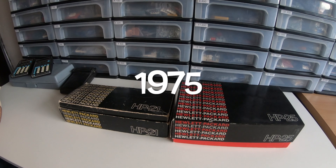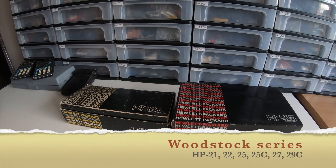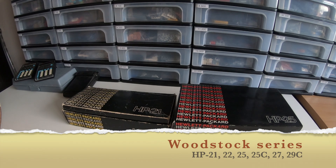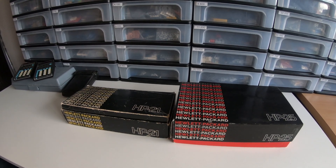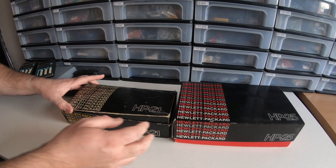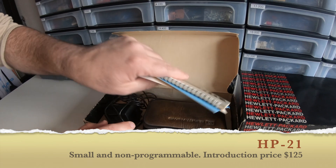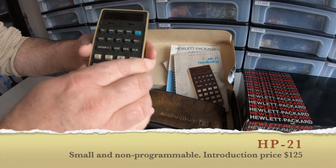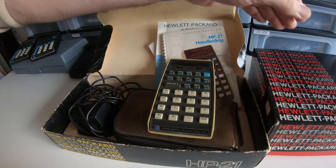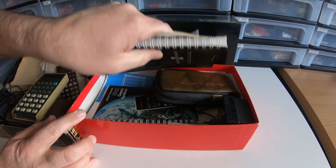In 1975 they introduced the Woodstock series — not named after the musical festival but after the Peanuts character, by the way. It included the HP 21 and the HP 25. As you can see I have these in packaging with the manual. Here is the HP 21.